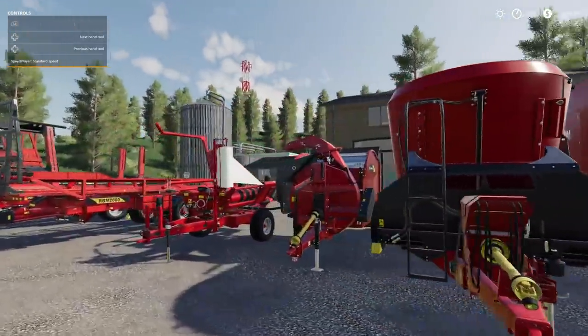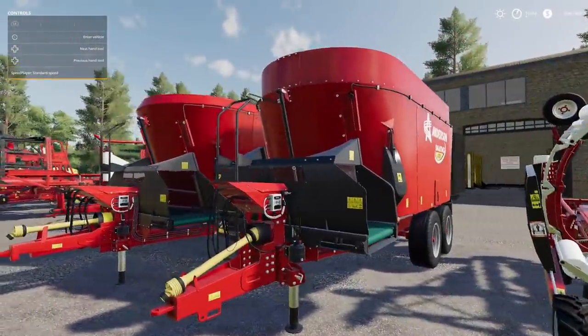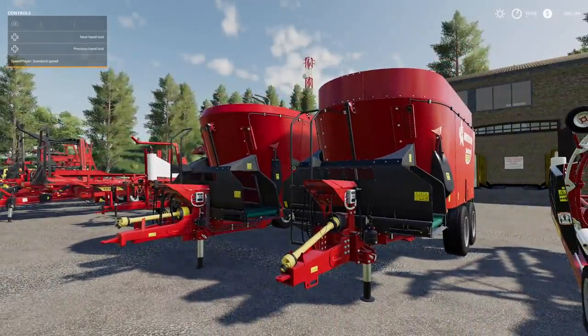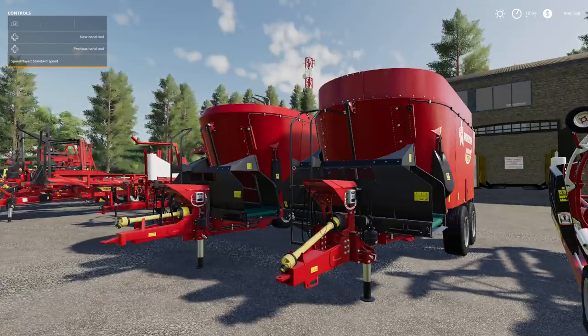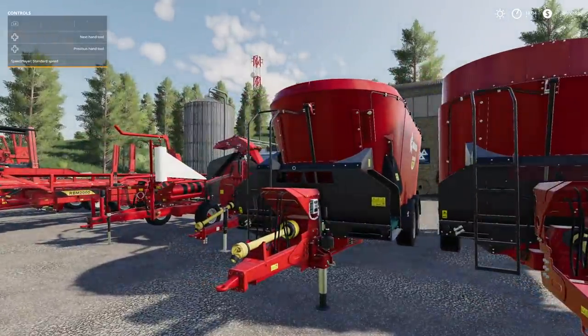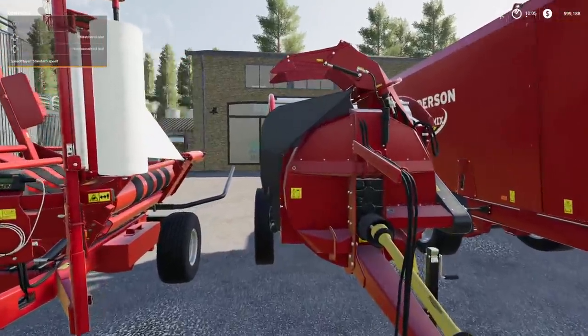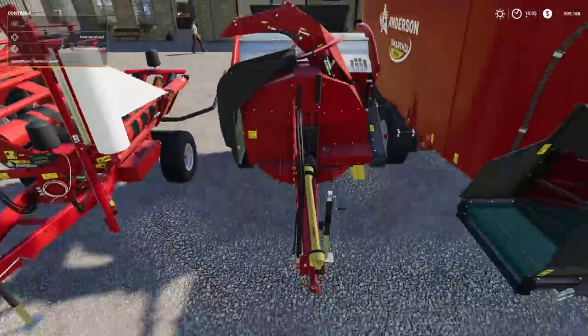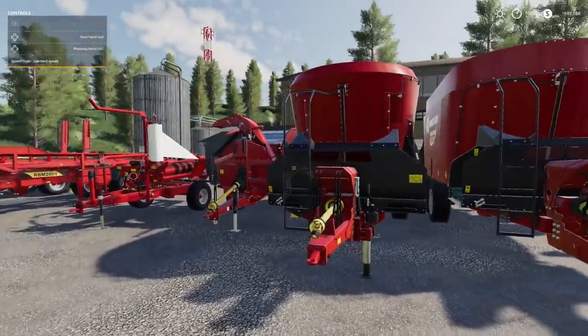Next up we have your animal care equipment — the food mixers and the Pro Chop straw blower. We have two different food mixers: the A700 and the A950. The A700 holds 23,475 liters; the A950 holds 29,393 liters. Over in the Pro Chop you need straw bales — square bales work with this. We're not going to test both feed mixers because they're exactly the same except for capacity, so we'll take the A950.